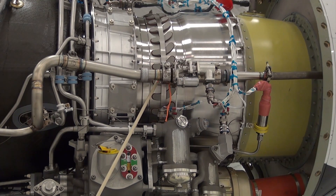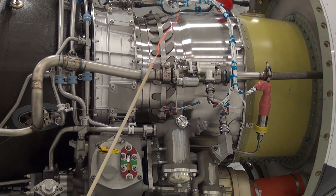To locate air leaks, move the end of the wand with the string or yarn around all sides of each bleed air coupling. If any air leaks are present, it will cause the yarn or string to streamer.